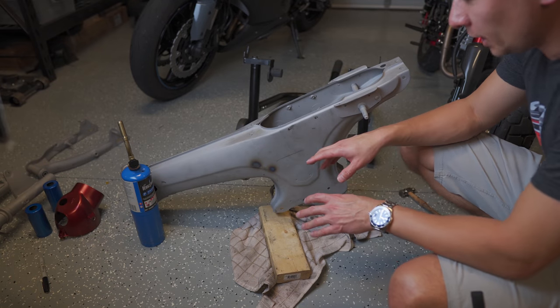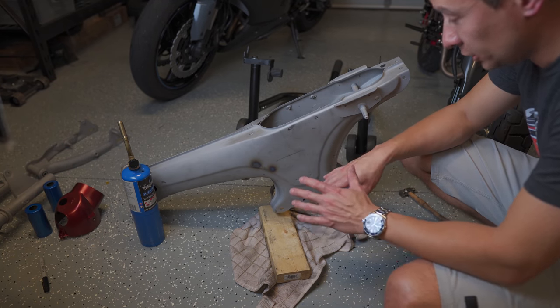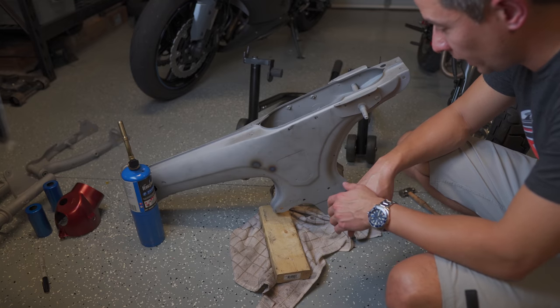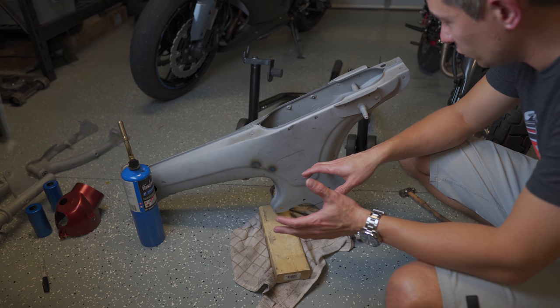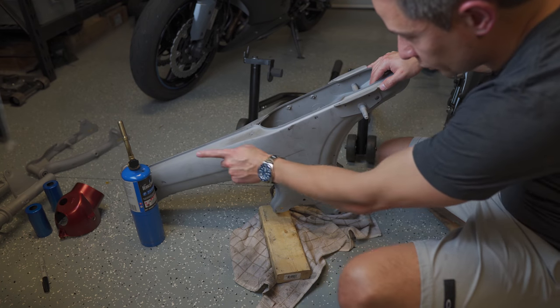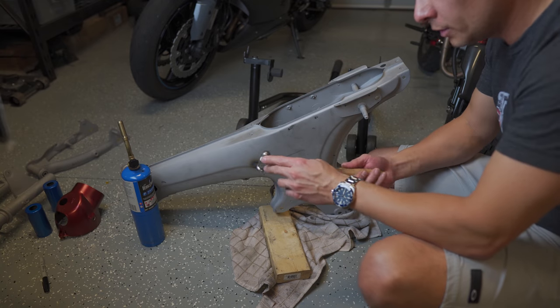I got the frame and a few of the other parts sandblasted so I could see the condition without the paint. This frame is actually better than the other two I've had. After the sandblasting there weren't any noticeable holes — there are just two dents here that I'm working out. I'm heating up the area and using a little hammer with the rounded edge to try to pound them out.